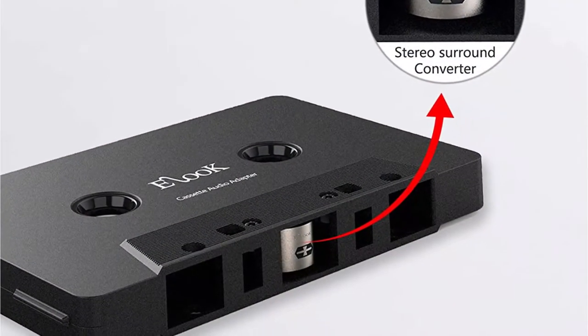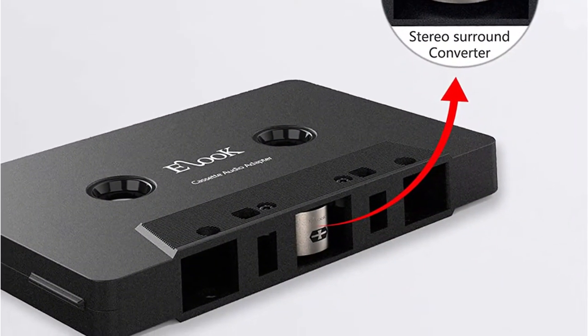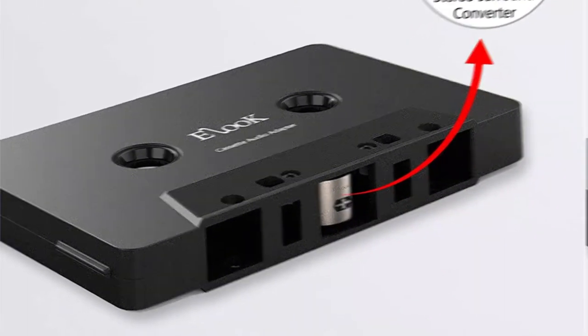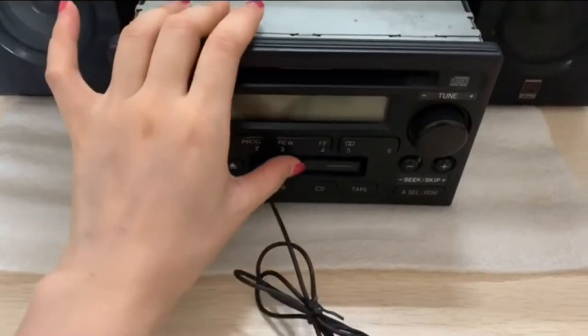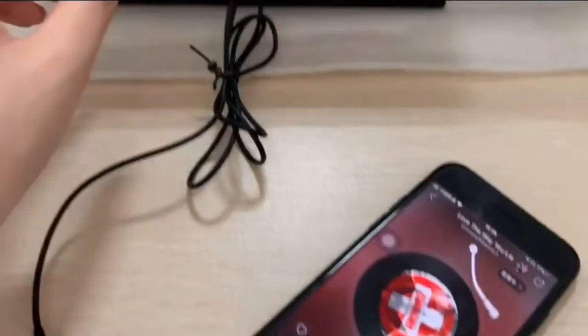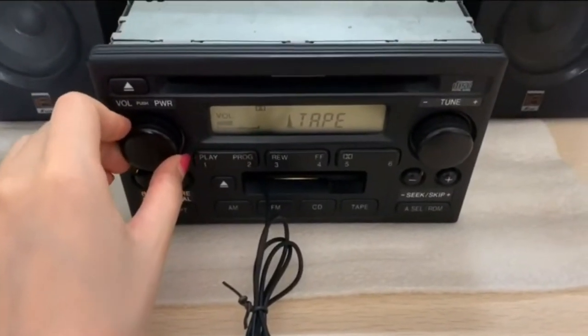Though this may be an obvious contender for best value, quality control issues are a little too common to give it that title. While that's a common issue for this type of device, they are more common here than in others on the list. Also, it's only fair to take points for the presence of unsightly cords when this adapter is in use.